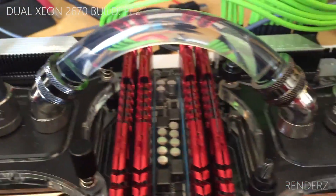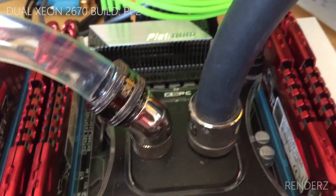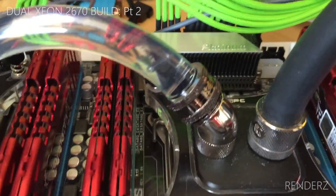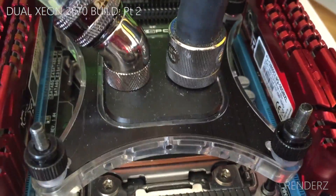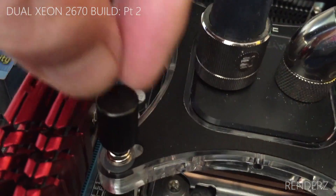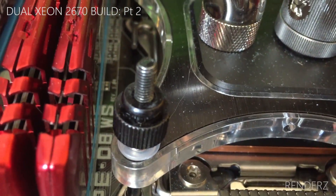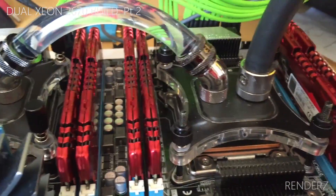The leak test went fine and the blocks are fine. This was my original XSPC Raystorm block, which was running an i7-3930K overclocked to 4.5GHz. And this is the XSPC Raystorm V3. The only difference I can see is the mounting — the V3 mounting is far easier than the V1 mounting system.